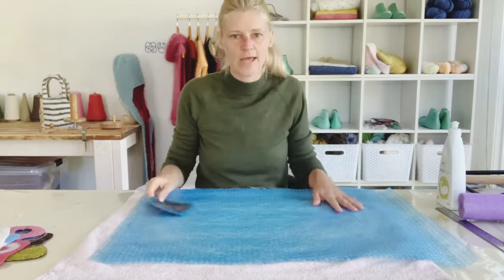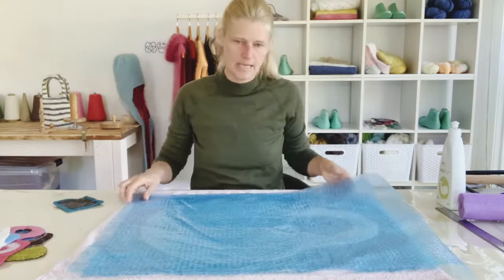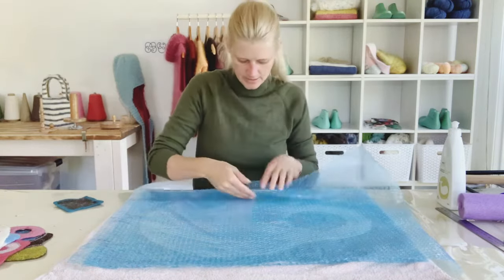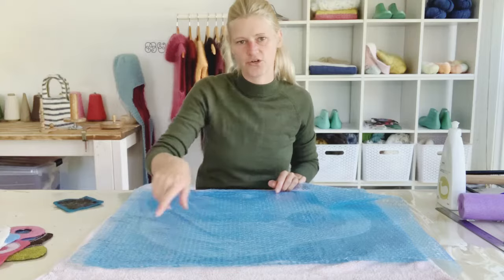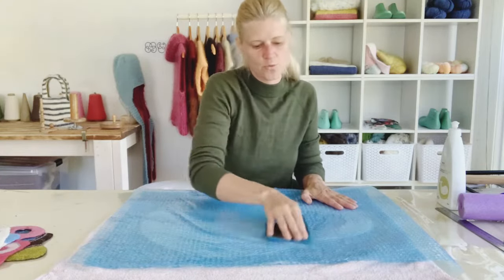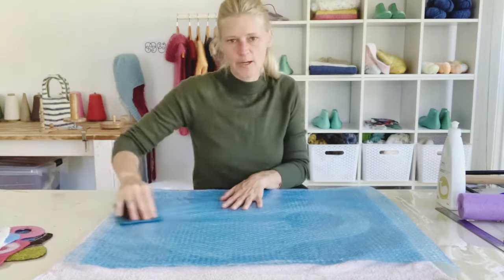Now because it's nice and wet I'm not going to lift anything up - I'm just going to flip it. That's because I know I've put so much water in it, and it also helps to make sure all your edges are nice and wet. If they're not, you could just push the water into all your edges before you take your bubble wrap off.